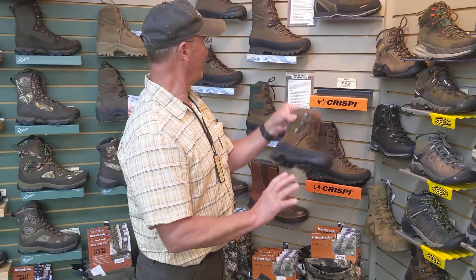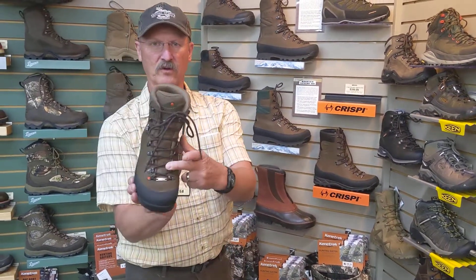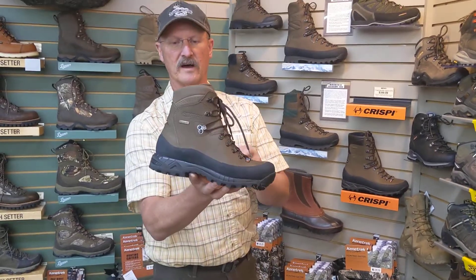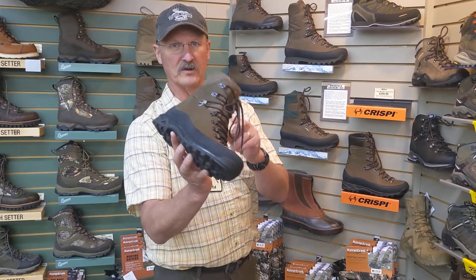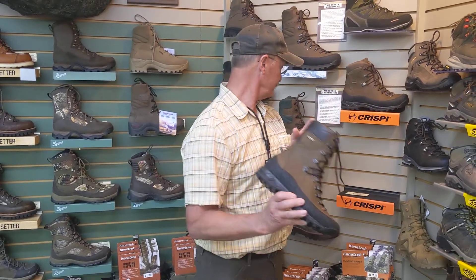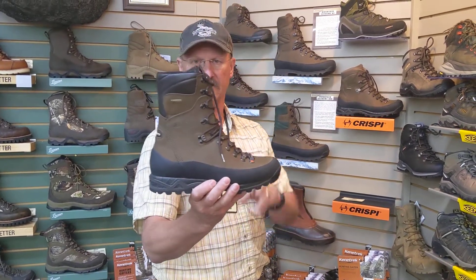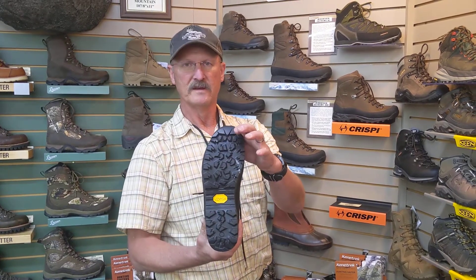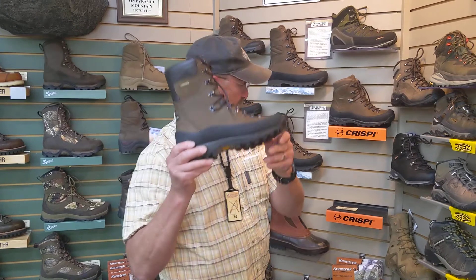Of course we've got the Nevada, which is a full-leather Vibram sole, Gore-Tex membrane, also Italian-made. And then the Guide — so this is the Guide GTX, a full upper, great boot, again from Crispi. Come check that one out.